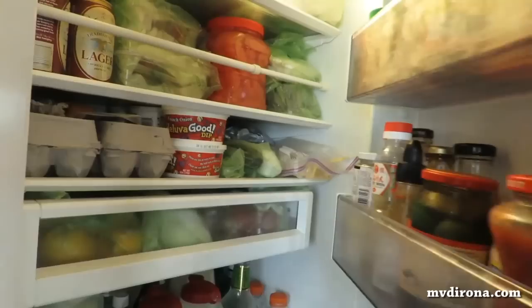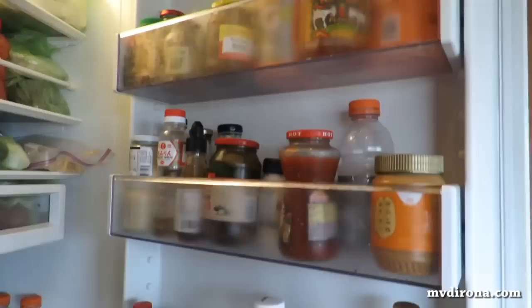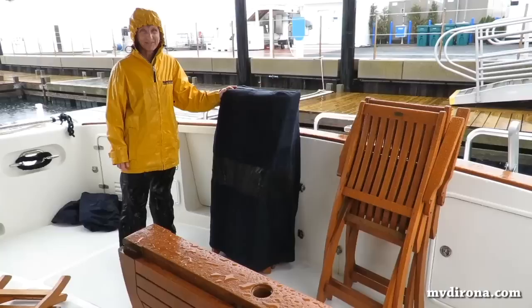With the groceries I picked up yesterday and the order we got from Peapod this morning, the fridge is very full — lots of provisions for the long run all the way across the Atlantic. Any places in the fridge where we aren't completely full, we've got little spacers in place to make sure nothing moves. We've also got bars in front of the bottom shelf — one in the front and one kind of in the middle — and a bar midway up as well to prevent anything from falling out when we're underway.